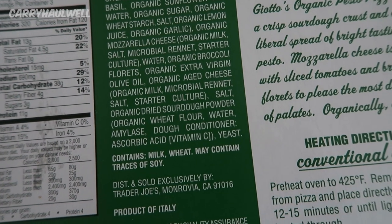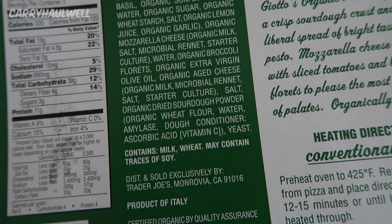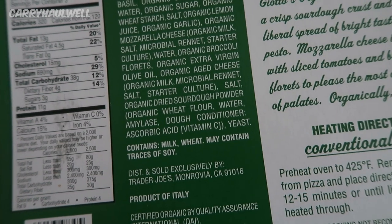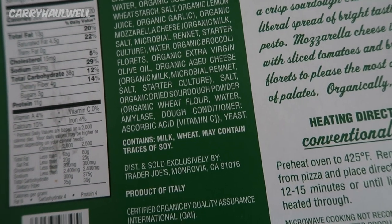Also: organic extra virgin olive oil, organic aged cheese — which is organic milk, microbial rennet, salt, starter culture — salt, organic dried sourdough powder, organic wheat flour, water, amylase dough conditioner, ascorbic acid, and yeast.